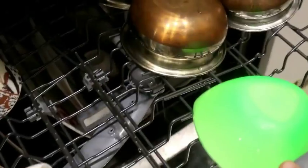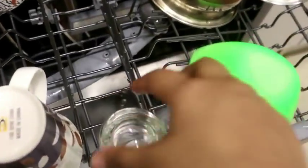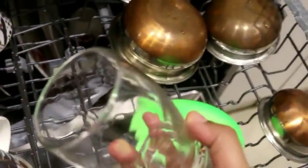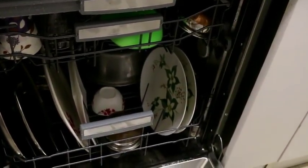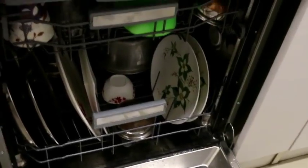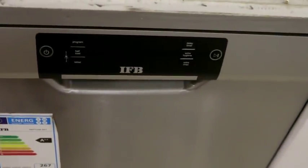Let's open the top rack and see — you can see our dishes are clean. The glasses — the juice glasses were very dirty and they are completely clean with a very different kind of shine when dishes come out of the dishwasher. I am actually very satisfied with this dishwasher because there are many options and programs which we can utilize, and we can adjust the timer. The dishwasher cleans everything in a very clean and efficient way.